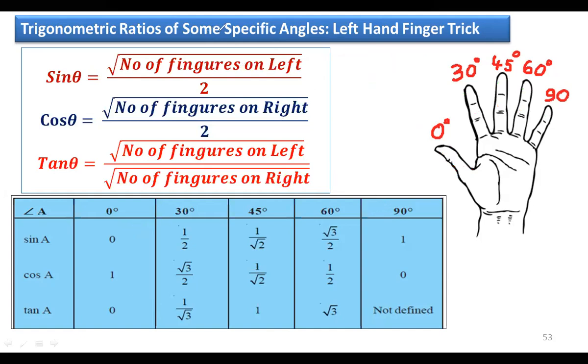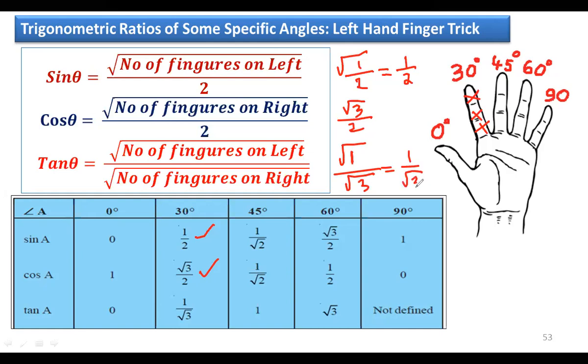For 30°, fold the index finger. Sin 30°: one finger on the left, so √1 / 2 = 1/2. Cos 30°: three fingers on the right, so √3 / 2. Tan 30°: √1 / √3 = 1/√3. So sin 30° = 1/2, cos 30° = √3/2, tan 30° = 1/√3.